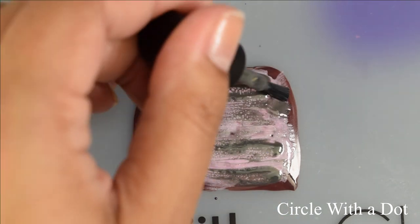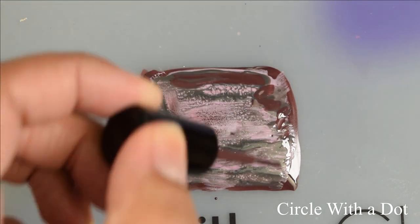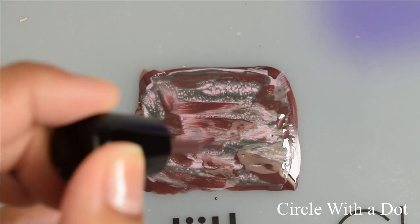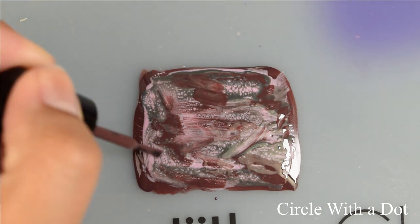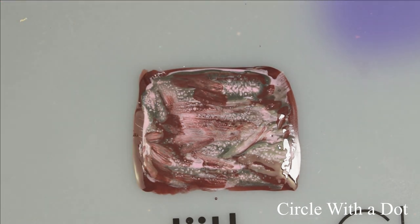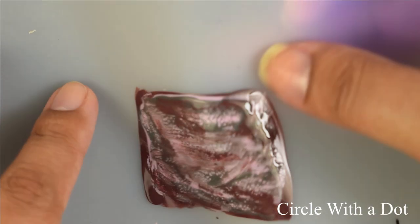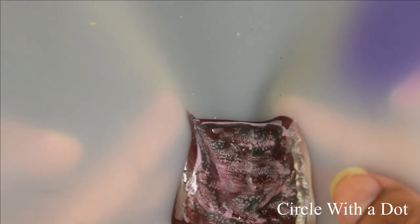As it dries down it's making those cells. You can absolutely use a ton more polishes if you want to make a super turbo rainbow effect, or keep it a little more subdued like I'm doing in this video. I'm just using two additional polishes on top of the fluid art ones — totally your prerogative.